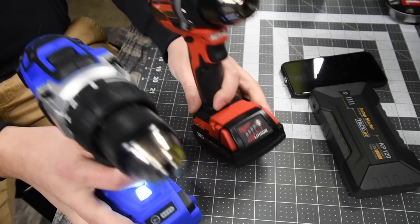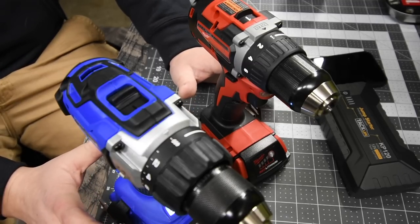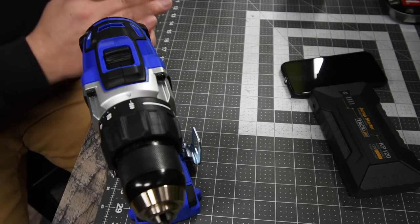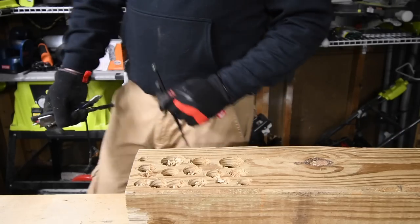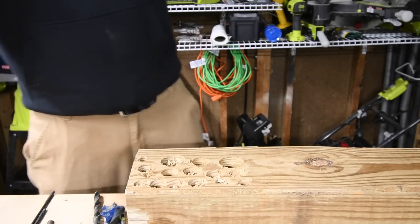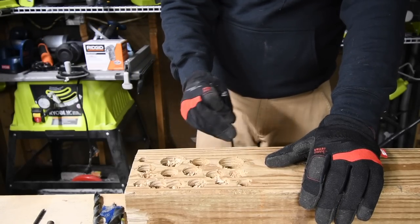In this video we are only going to use a two amp hour battery each. Both of these tools have more powerful batteries but we are just going to stay with two amp hour batteries. We are going to do some tests so let's get to the wood block. Remember when you do this, wear safety glasses, gloves — be safe. We are actually going to use 10-inch timber lock screws first to drive these in.